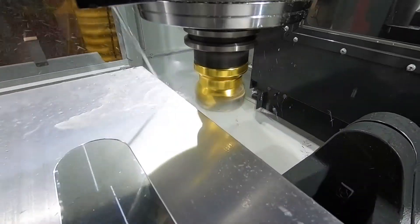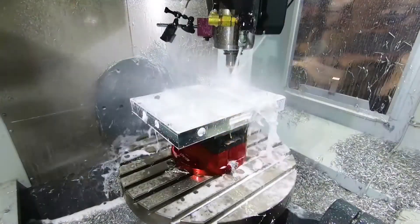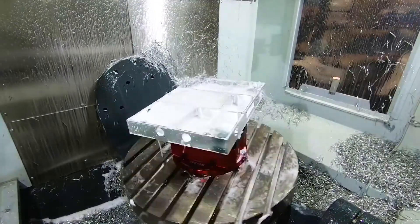I want the customers to say they're profitable. I want to hear that this machine makes them money. I want to hear that it's reliable and performs to their expectations.